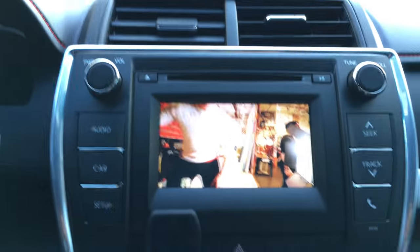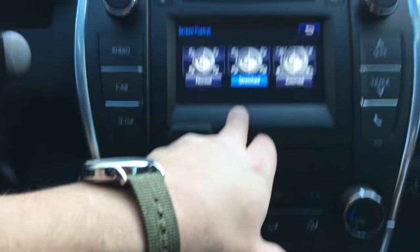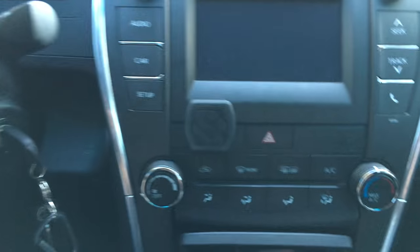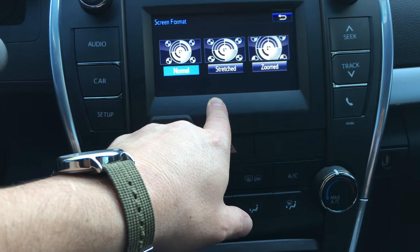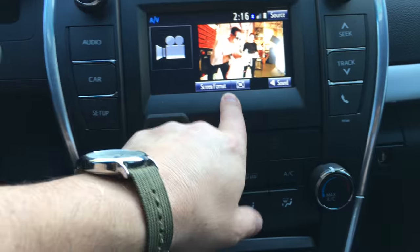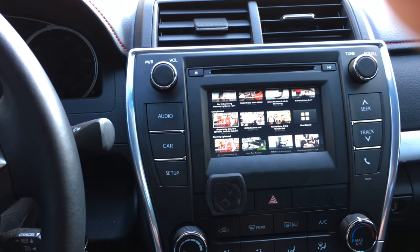The Apple TV scales perfectly. You can go to screen format — you have 'normal,' which this is what normal looks like and it doesn't look as good. I think 'stretched' seems to be the best. I just have it tied to my mobile hotspot on my phone.